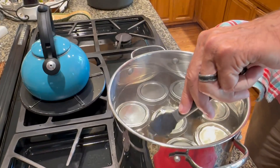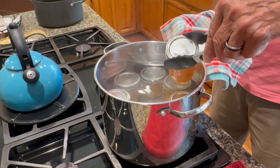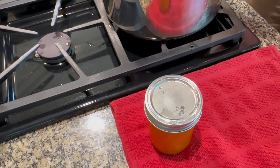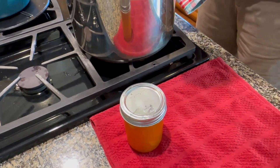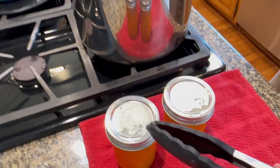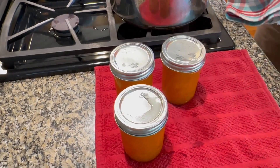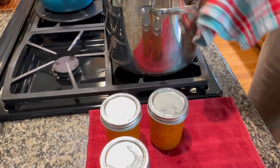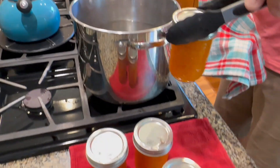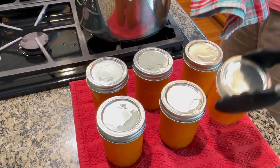Our water bath is finished — 10 minutes at a low boil and about five minutes sitting in the water with the heat turned off. We're going to take these out and you'll see the lids have a convex look to them. Shortly after they come out, they're going to start sucking down and you'll hear a click. That one just clicked — you can see it's now concave. There they go — they're vacuum sealing themselves, and they'll be good in the cupboard for up to a year.